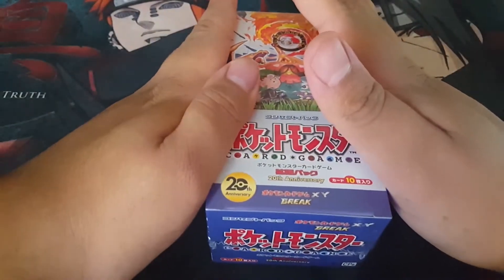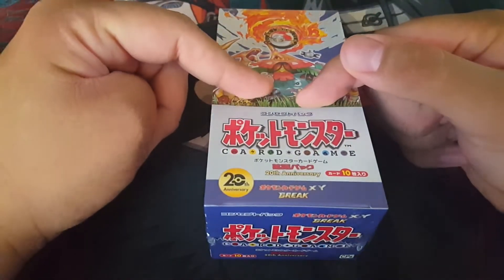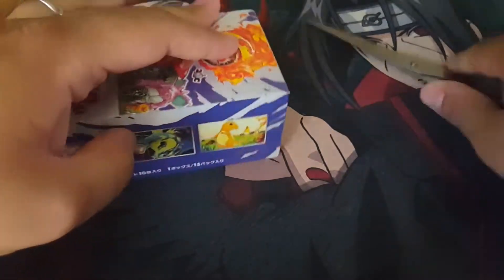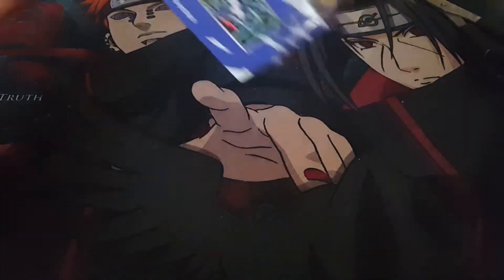We opened one of these earlier this month and the English version is released in November. So I figured, why not let's open one more before then? Last time we had a bunch of great pulls and I want more. We're going to split this video — open half the box in this video, and part two will cover the second half. Let's not waste any time, let's get this started.